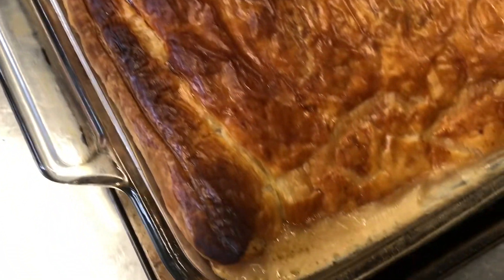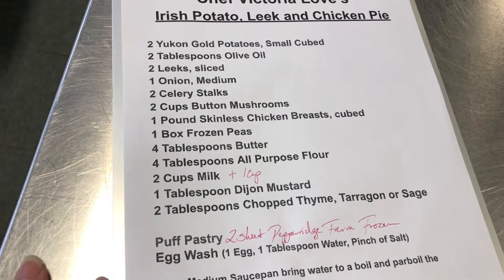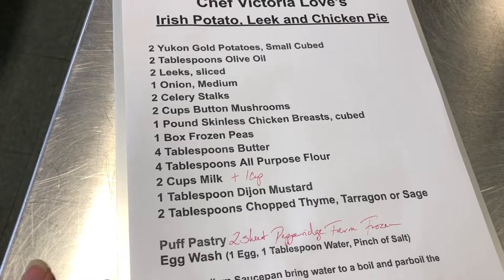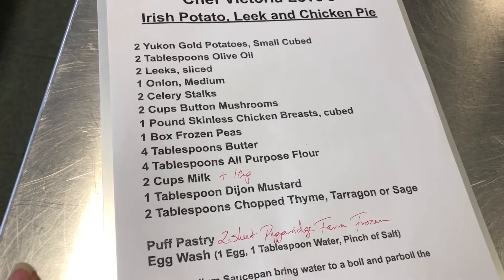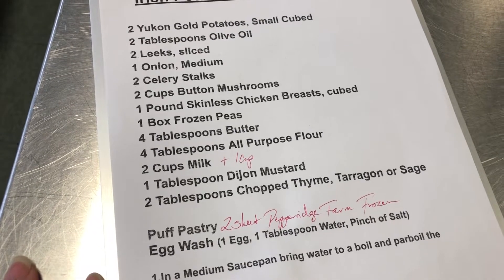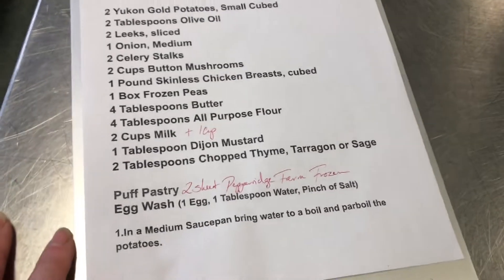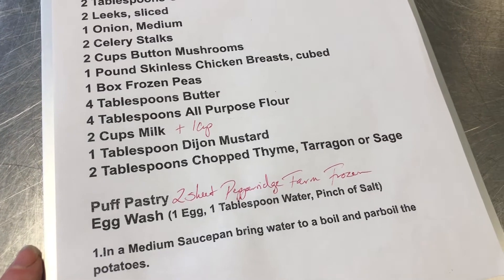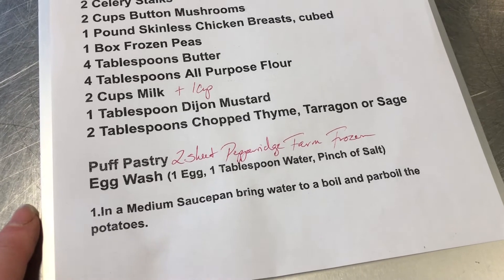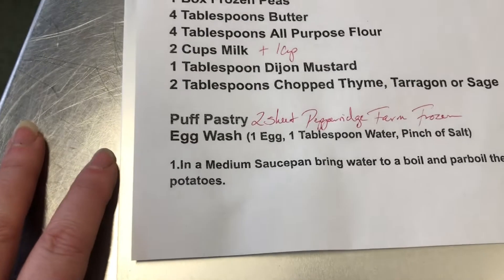Let's go over the recipe. We had two Yukon gold potatoes small-cubed, two tablespoons of olive oil, two leeks sliced, one medium onion, two stalks of celery chopped, two cups of baby Bella mushrooms sliced, one pound of skinless chicken breast cubed, one 8-ounce box of frozen peas, four tablespoons of butter, four tablespoons of all-purpose flour, two cups of milk — and I thought it was too thick so I added a third cup of milk after adding all the other ingredients — one tablespoon of Dijon mustard, two tablespoons of tarragon. We used two sheets of Pepperidge Farm frozen puff pastry, and the egg wash is one egg, one tablespoon of water, a pinch of salt, brushed over the top.